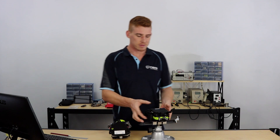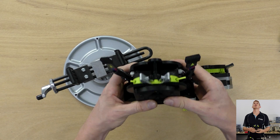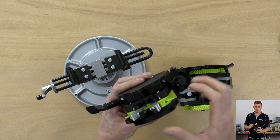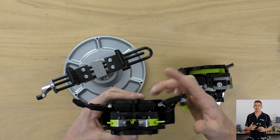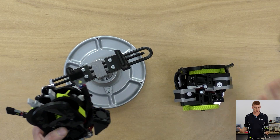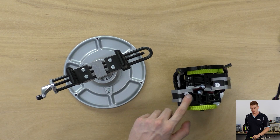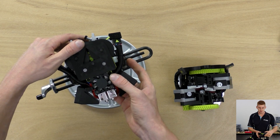Looking at the version 3, the black NEMA 17 stepper motors are mounted side by side instead of front to back, and they're right up against that gantry mount plate, putting all the mass towards the mounting point for the tool head, which is quite important. By doing that it removed the cantilevered sag effect we saw with the V2 tool head, and I think that's a really good design change for the new tool head.